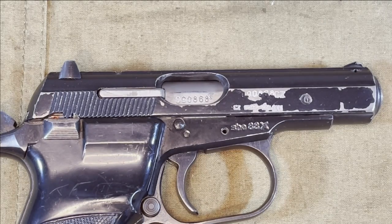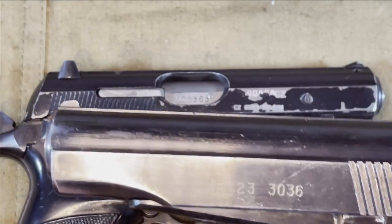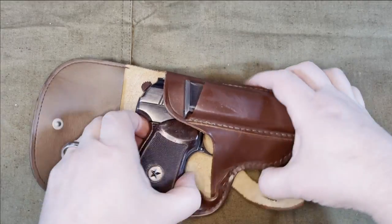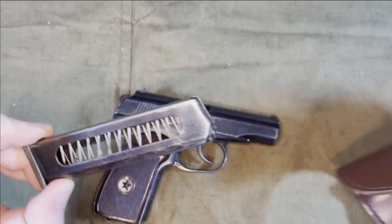The black, almost paint-like finish is pretty thin and easily worn, as you can tell by this example, especially compared to the nice look of the Bulgarian Makarov with a good plum safety and hammer. This is a reproduction Makarov holster — pretty standard stuff — with room for the firearm and a spare magazine pouch.